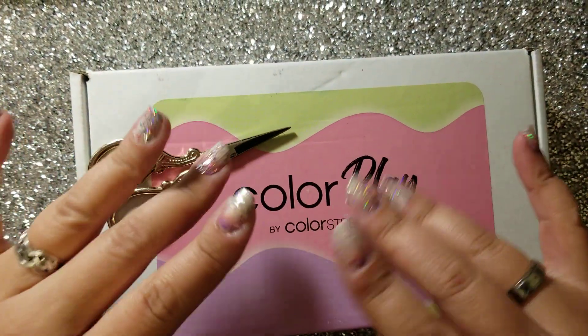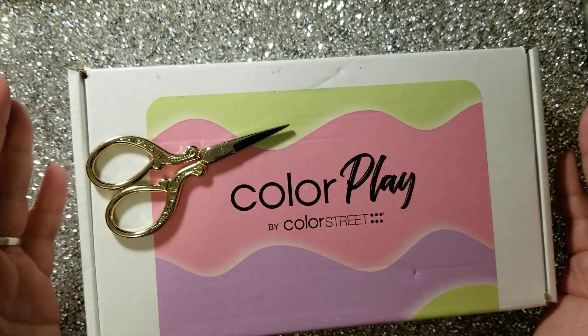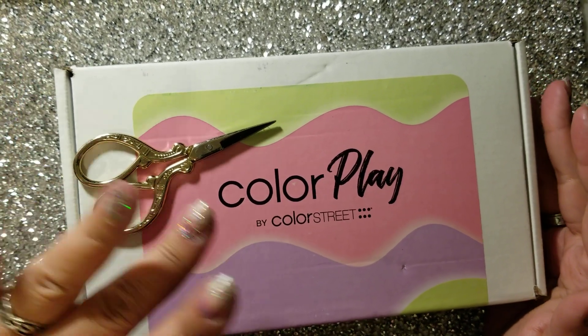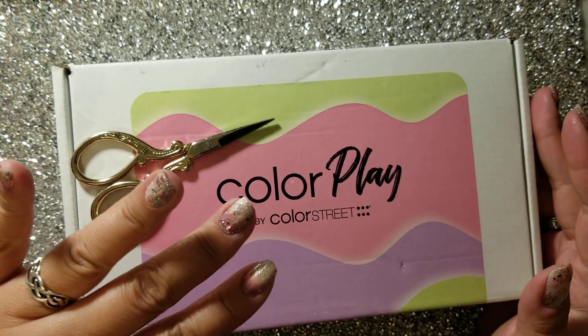Hello, world! Wendy from Cali here, and I am going to unbox my April 2023 ColorPlay subscription box by ColorStreet.